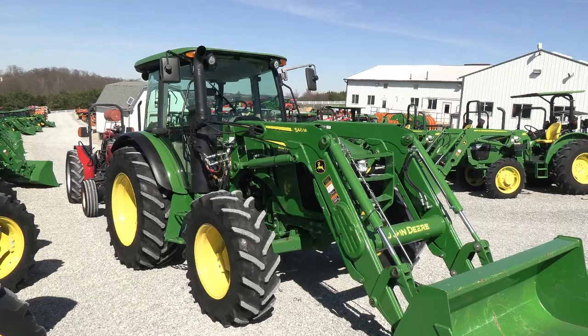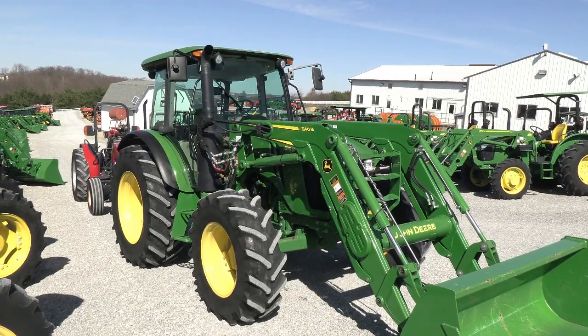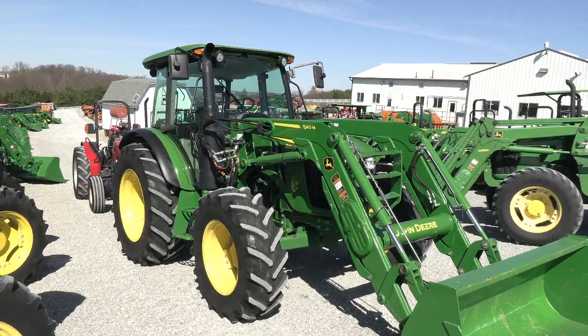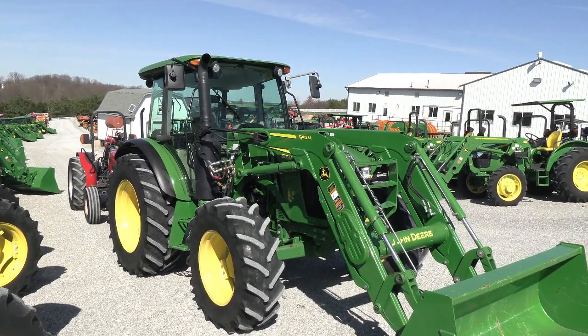Today we're showing you a 2019 John Deere 5115M Tractor. It's a four-wheel drive tractor with cab and air. The tractor has 115 horsepower and has just under 1200 hours on it. The tractor's in really nice shape — it's clean, runs good, works good. There are absolutely no known issues with the tractor.